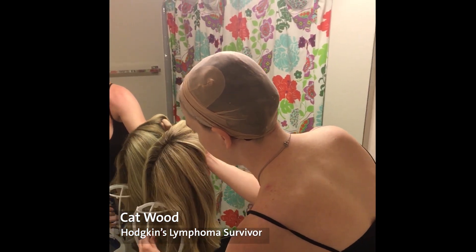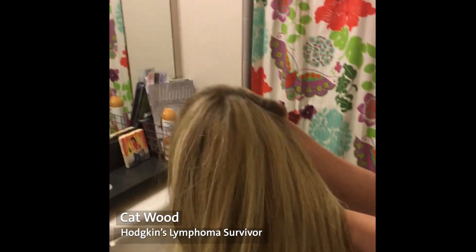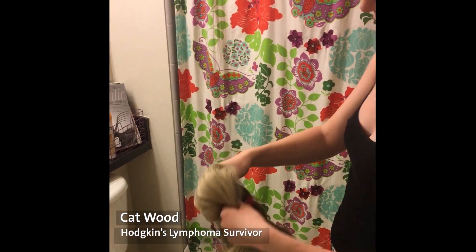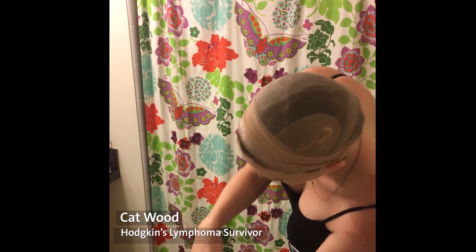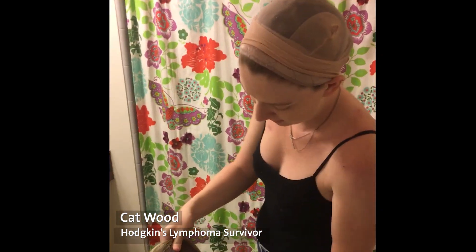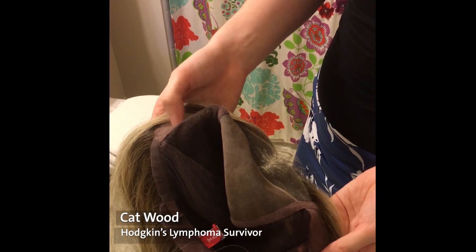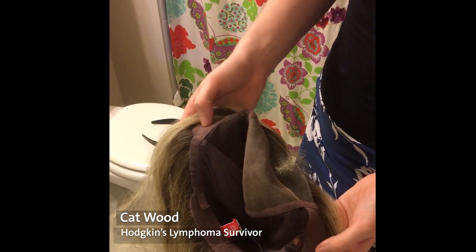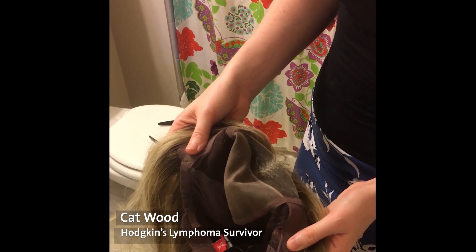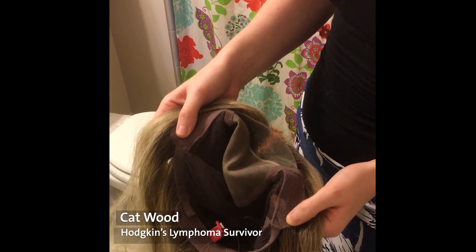You always want to be gentle when handling your wig — it definitely helps preserve the longevity and the life of it. I've found that I tend to put it on going left up. So I lean to the left, turn it inside out, and identify the felt tabs on the side. These are going to fall where your ears are. Your thumbs can go there so you're able to hold these tabs and lift and pull them without damaging the wig itself.